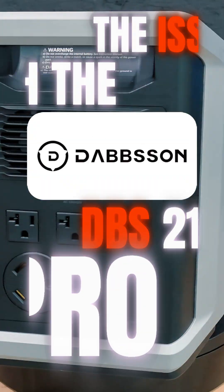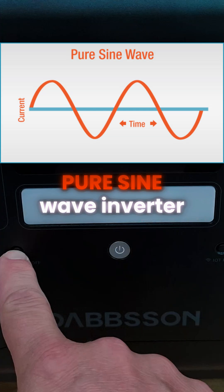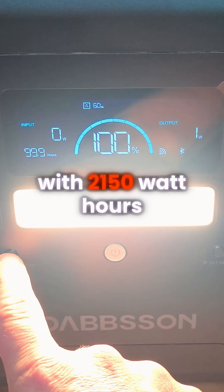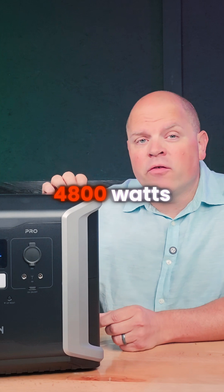The Dabson DBS 2100 Pro. This power station has a 2400-watt pure sine wave inverter with 2150 watt-hours of storage capacity and a surge rating of 4800 watts.